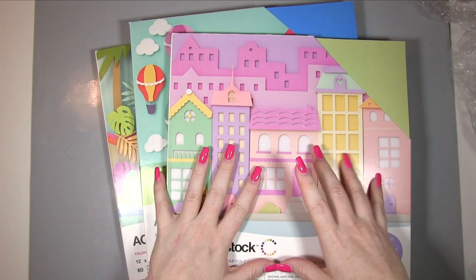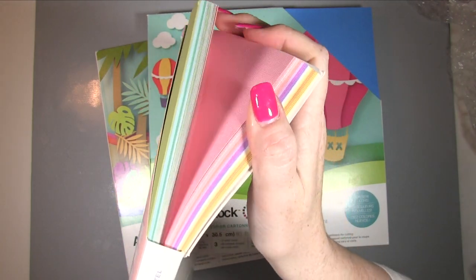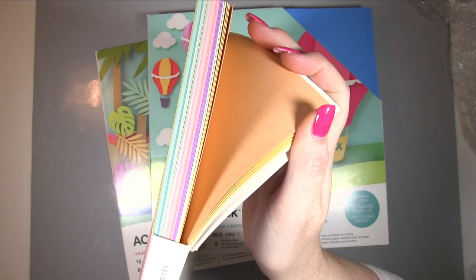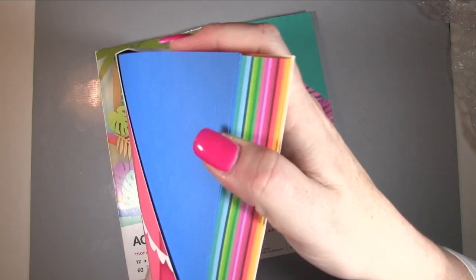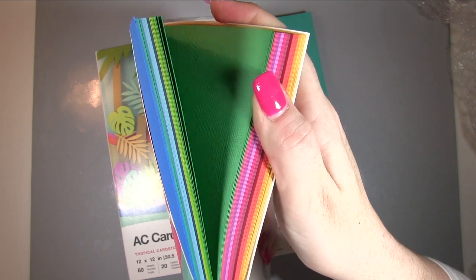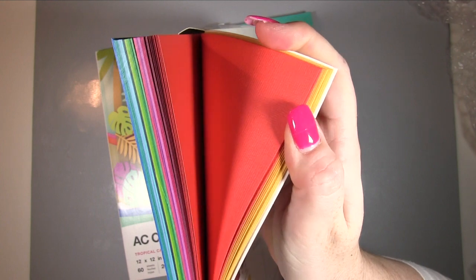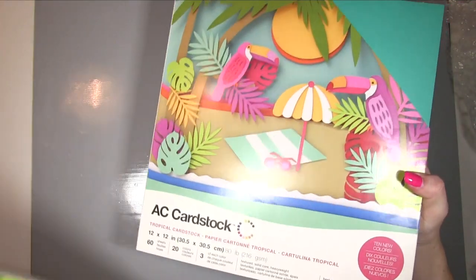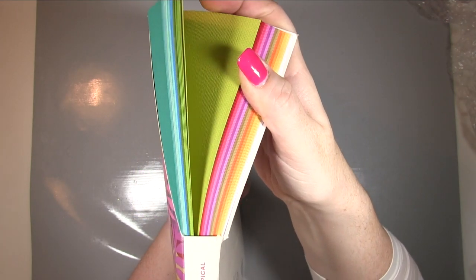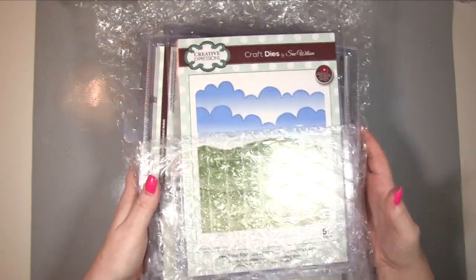We've got a pack of 200 sheets in 8.5 by 11 - the American letter size - in all these beautiful colours. There was also an offer when you buy three packs: this is a pastel collection, then your brights - these are 12 by 12s - and then the tropicals. So that's the cardstock covered.